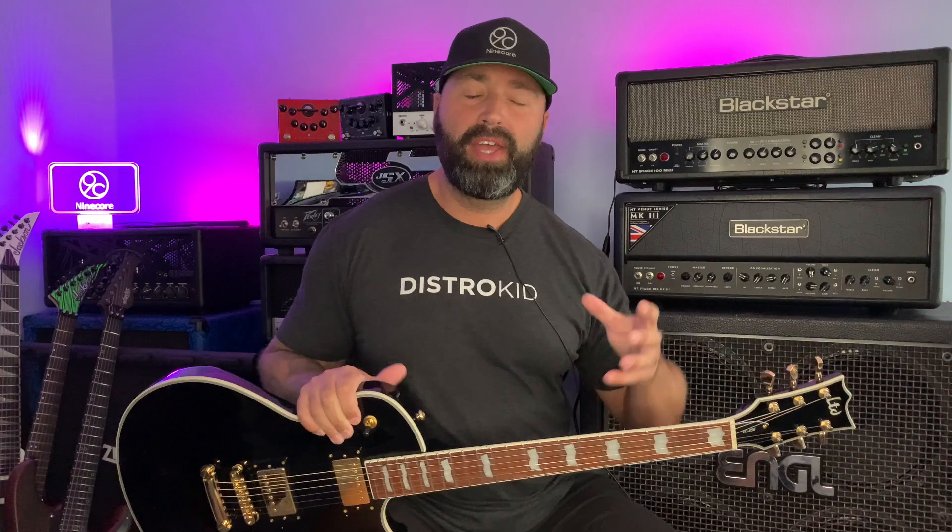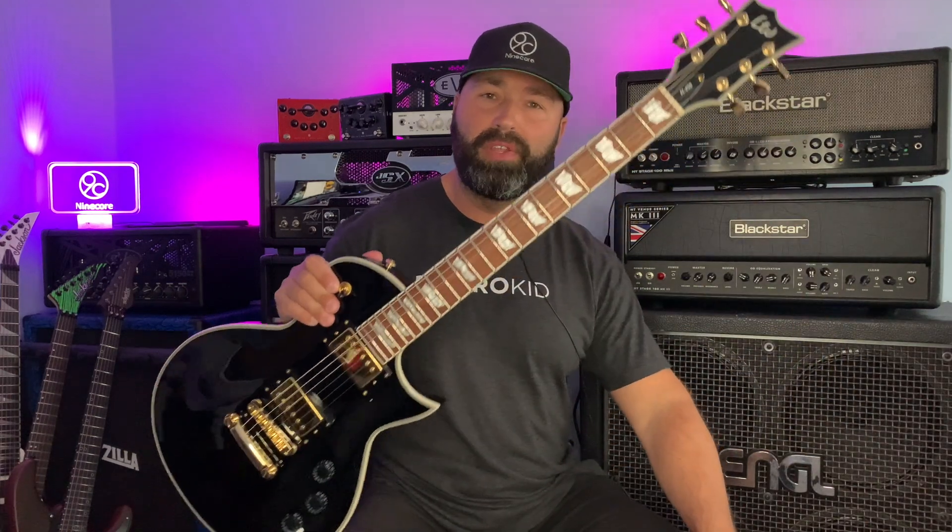The pickups in this guitar are ESP LH150s, and they are very nice sounding — very clear, very articulate, quite fat for those guys that are chugging. I did find myself turning up the gain on my amps just a touch, maybe about half a notch to a full notch, just to get a bit more gain out of the guitar, but that's not a bad thing. The pickups are definitely usable and you could gig with this guitar no problem. You can also split the pickups by pulling out the control at the end, and at the end of the video I'll show the guitar through a clean tone going through the different pickups and coil splits.